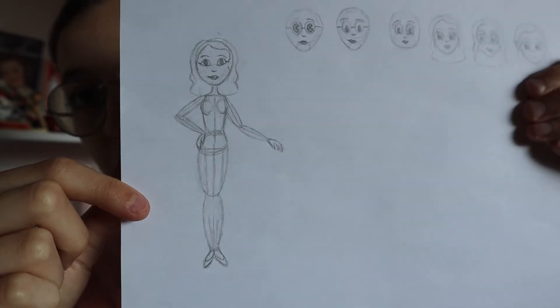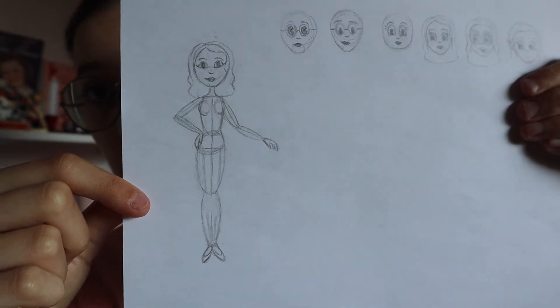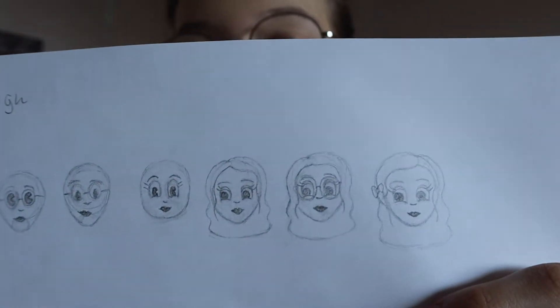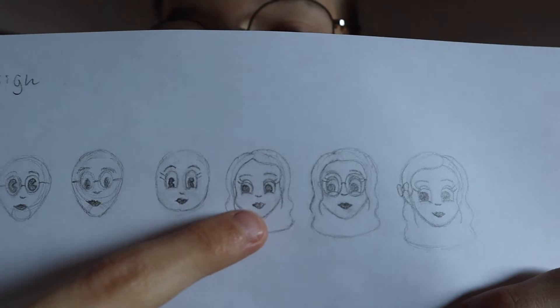I even tried looking up rubber hose characters with glasses online and it was so hard to find. But I have decided on the head shape. I tried a basic cartoon body to see what direction I wanted to go in, but after trying a head shape that doesn't really have a defined chin, I decided I do want the defined chin — kind of like an egg-shaped head. I also decided on the nose pretty quickly: basically just a little rounded line that suggests a nose.